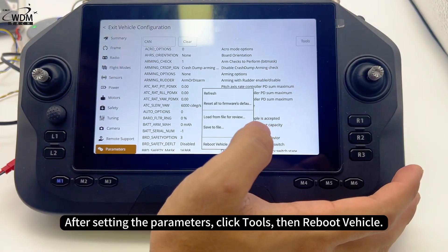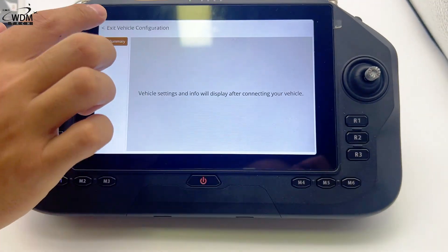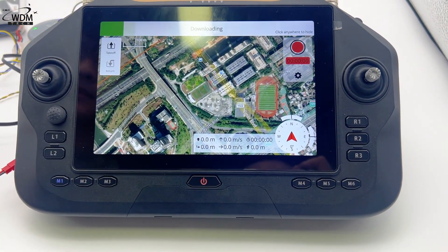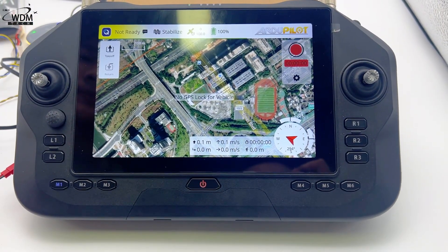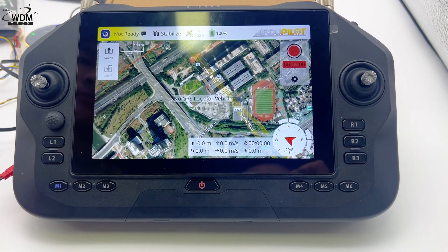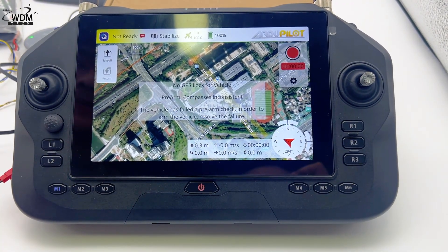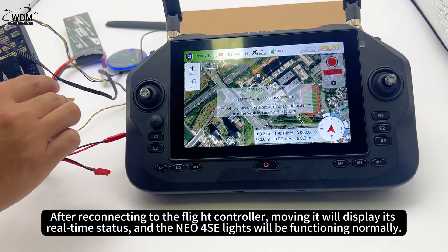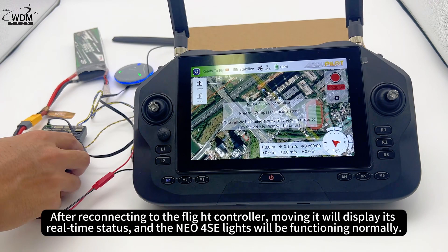After setting the parameters, click tools, then reboot vehicle. After reconnecting to the flight controller, moving it will display its real-time status, and the NEO 4SE lights will be functioning normally.